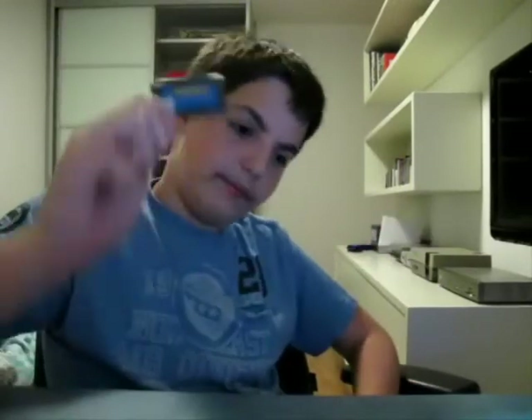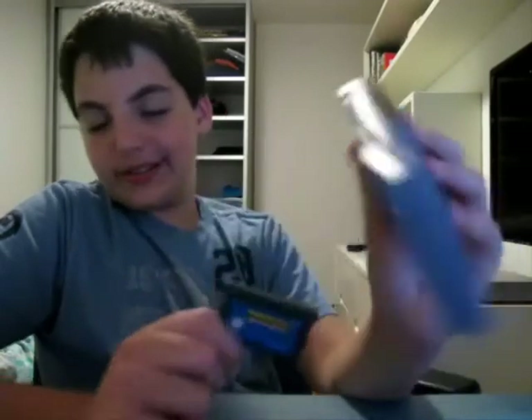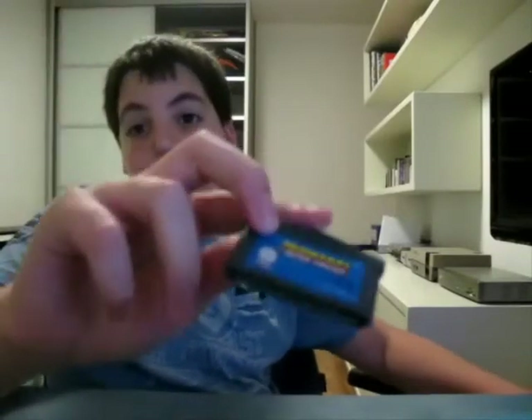Next here we got the Game Boy Advance. These were very small cartridges for their time and quite advanced — pretty much even more advanced than the N64. They were about half the size of the Game Boy cart and very impressive graphically and sound-wise. They were really good, and for the size it's very amazing. I love the Game Boy Advance cart — maybe because I grew up with it, but it's nice and fun. Lots of systems are compatible with it, including DS's.